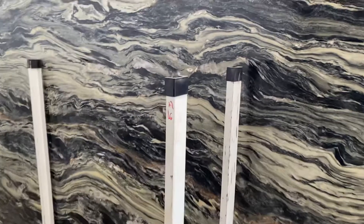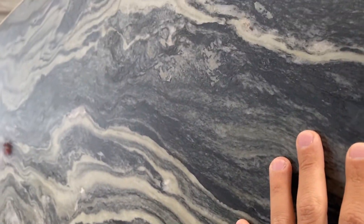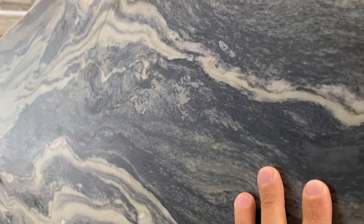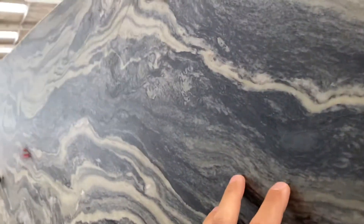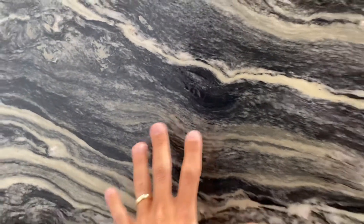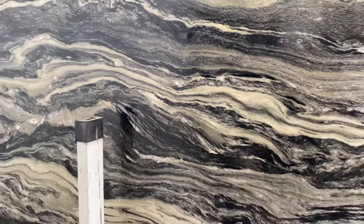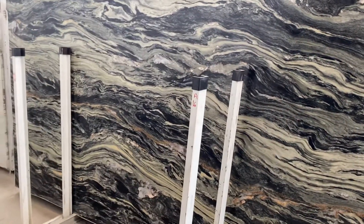We have applied a color enhancer, so it's not a dyeing product at all — it didn't change any color. That's the natural color of the material, but it makes the material look a little more wet, as you can see, because of the color enhancer. It's normal to apply that to a material like this, but I want you to be aware we have applied the enhancer. Anyway, beautiful Amazon.